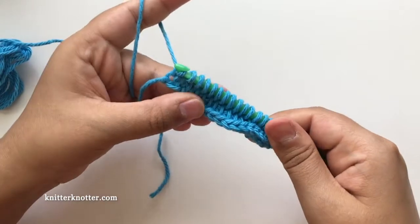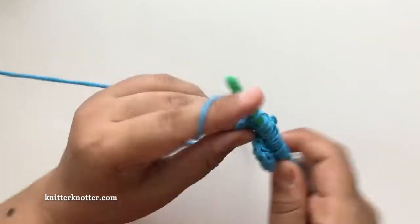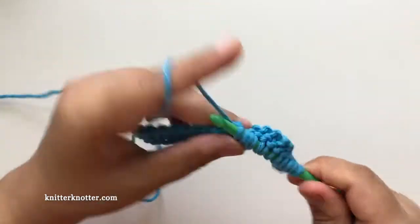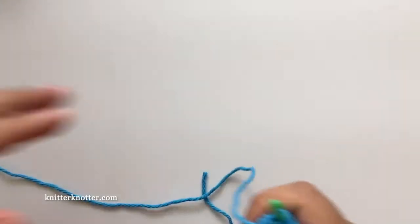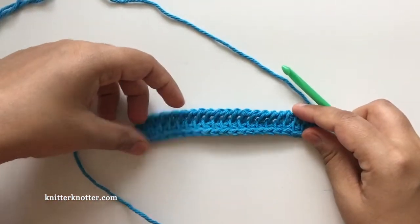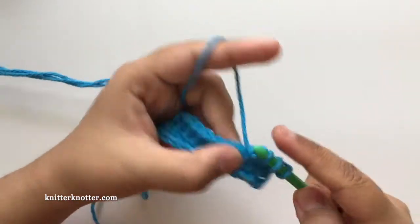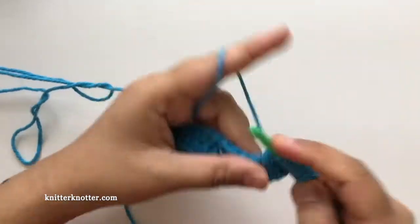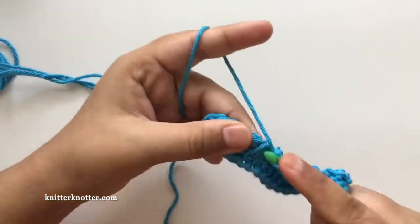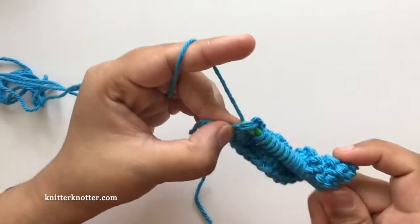This is the end of the first row — I'm going to make the reverse pass. So we made the foundation row, this is row one. This is the end of row one and we just made a row of Tunisian simple stitches. Now I'm going to make one more row of Tunisian simple stitches, and then making the reverse pass.